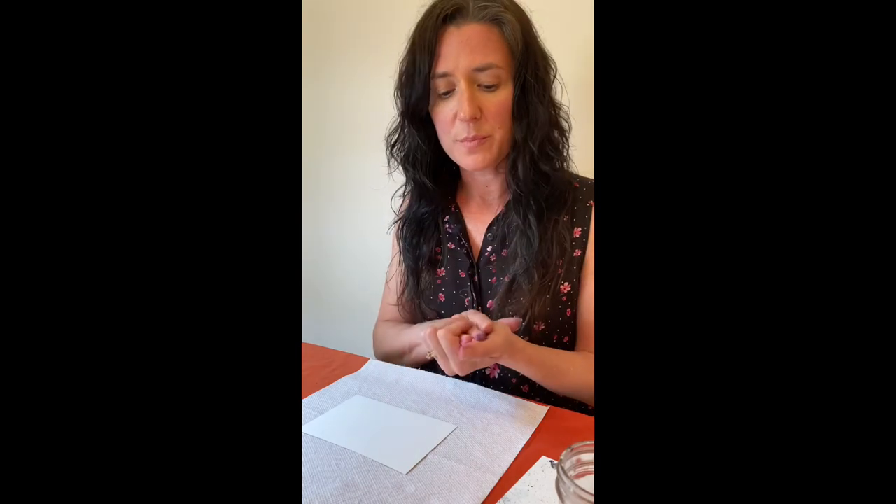First you want to lay down some plastic over your work surface — alcohol ink will stain, so you want to make sure you're protecting the surfaces you're working on. You can also wear gloves because the ink will stain your fingers. I don't wear gloves when I work with alcohol ink; I find it limits my dexterity, and honestly I really like when my hands are stained with ink — I kind of wear it like a badge of honor.